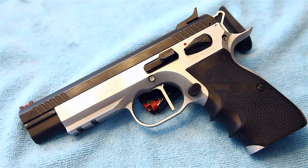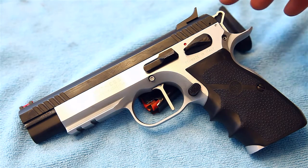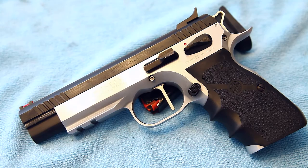I've got the Hogue wrap-around grips on here with the finger grooves, which is just really comfortable. If you've ever handled a CZ, the Witness and CZ are pretty much the same pistol frame at the bottom, so they really fit in your hand well. It's also got the skeletonized hammer stock, and it's just really great.